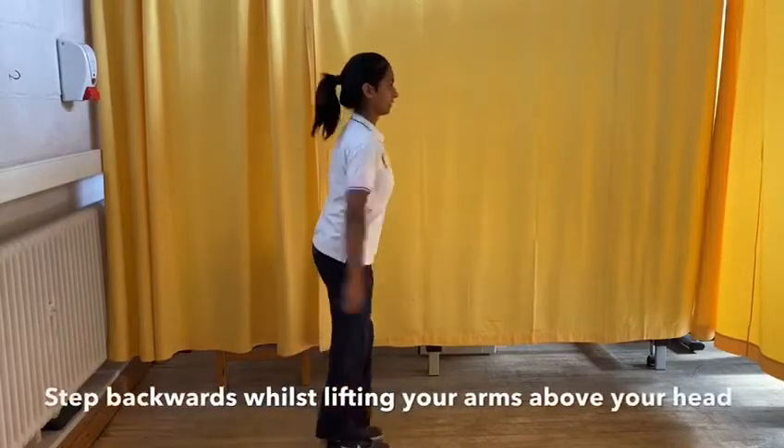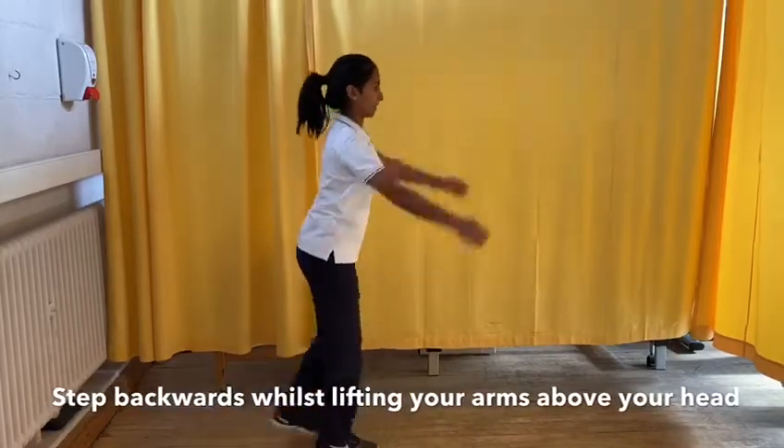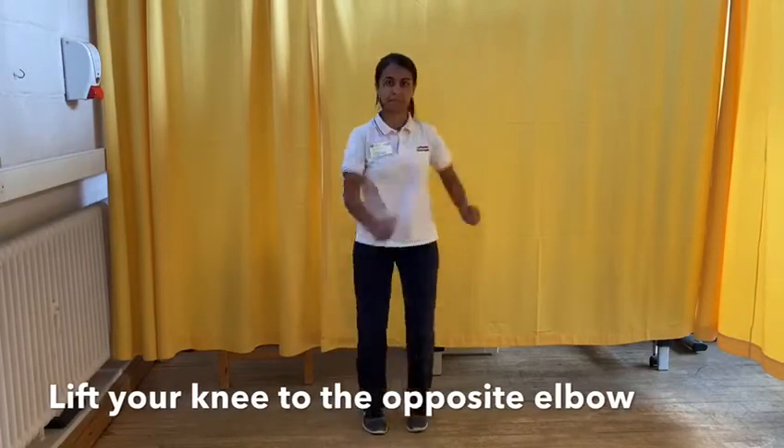Take a big step backwards whilst lifting your arms above your head, alternating right and left. Lift your elbow towards your knee, alternating right and left.